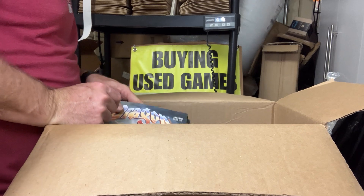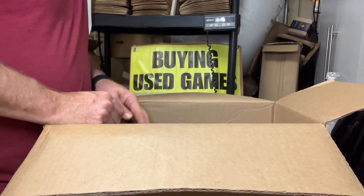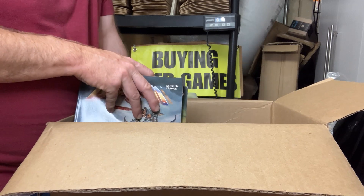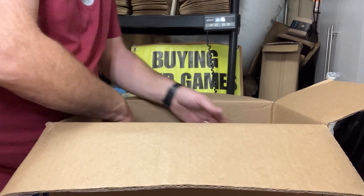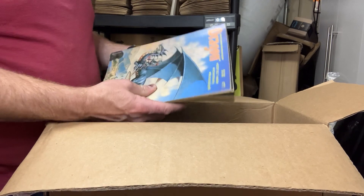And then it looks like we're getting into Dragon Magazines here. I don't know that I'm going to pull all these out — let me see if there's anything else in here. They seem to run in the 70s and 80s, which is good. I just sold a whole bunch of those and I'm out of them. Some of these are not in the greatest shape.